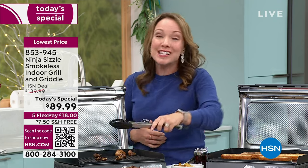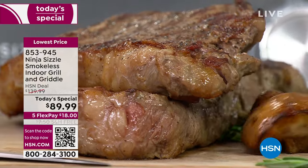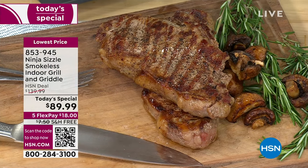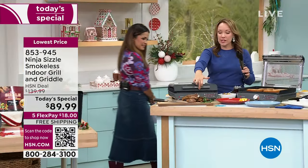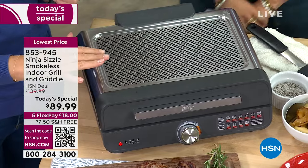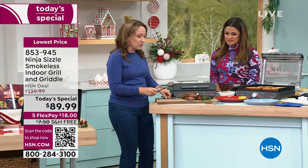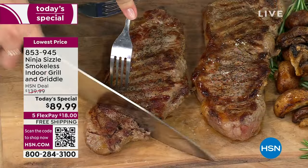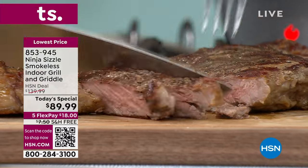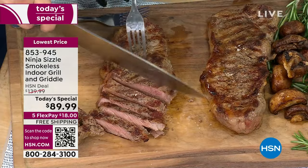It's brand new to Ninja within the last couple of months — the Ninja Sizzle grill and griddle. You can cook indoors no matter the weather, whether it's hot outside in Florida or cold up north. No mosquitoes to worry about. Look at the profile when you close the lid — it's very countertop friendly. There's a splatter shield at the top, a little mesh splatter shield that prevents splatter and reduces smoke. Look at these perfect char-grilled marks on the steak — that's because we're getting up to 500 degrees, giving you that perfect sear and wonderful char-grilled flavors.